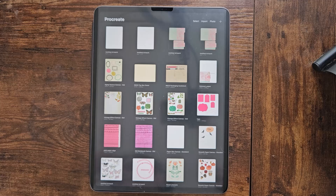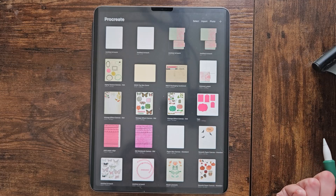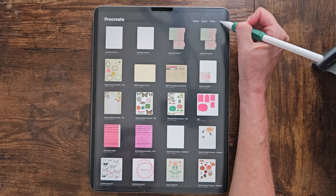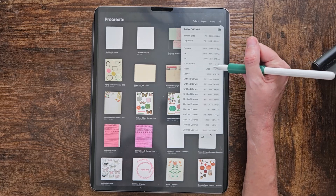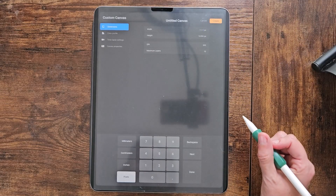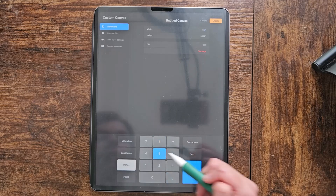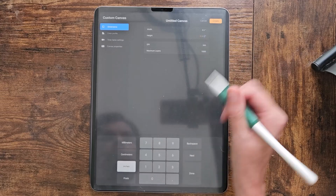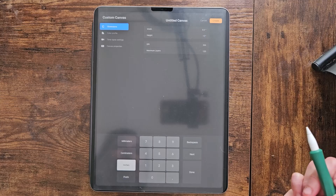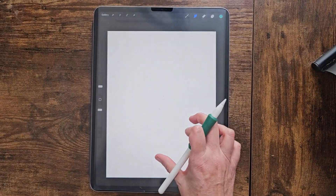First things first, we're going to set up our file. We're going to be using an 11 by 8.5 inch file because we're going to print this out on cardstock. We'll hit the little plus icon, go to dimensions, change to inches, set the width to 8.5 by 11, and make sure it has 300 DPI because we want this to be high resolution since we're printing. Then hit Create.